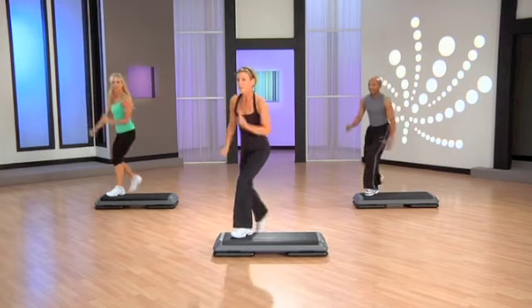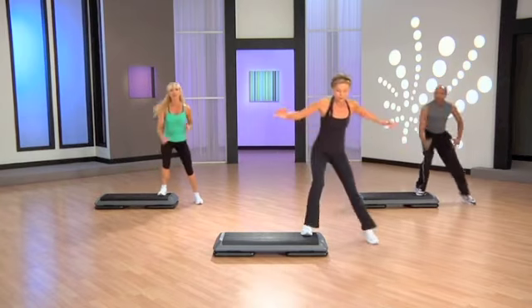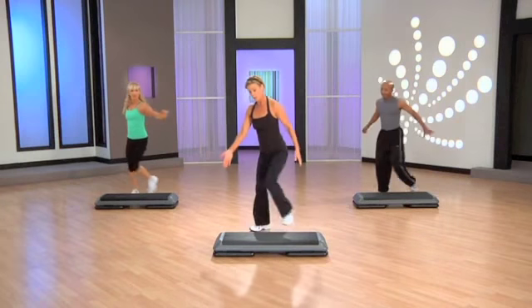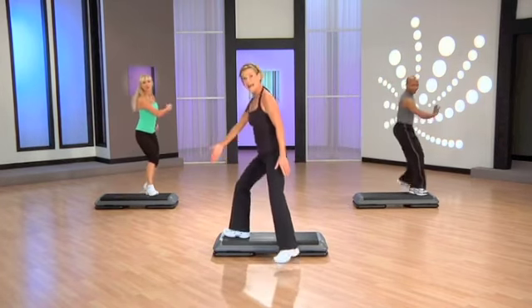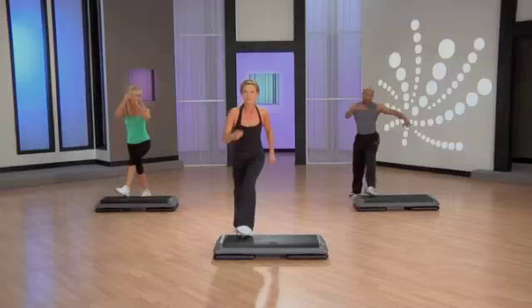Three knee repeater, but keep your eyes on me. Stomp, knee, or shuffle. Now do your mambo. I take it into a straddle. Knee brings me home and we curl. Stomp, knee, or shuffle.